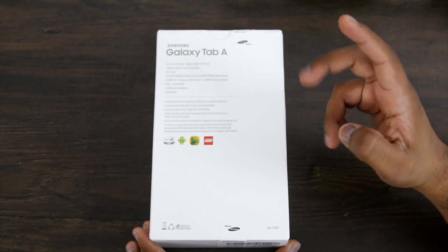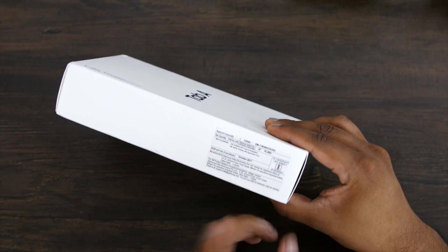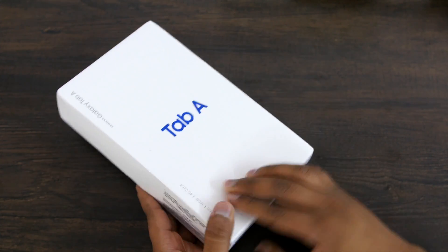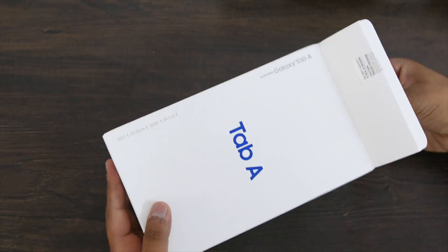Let's take a quick look at the pricing. The MRP is 19,300 rupees but you can get it for 17,999. I'll leave the link in the description box. It is available on Samsung's official online store, or you can go to an offline store and buy this tablet.